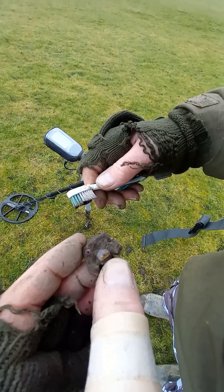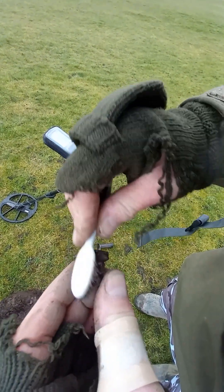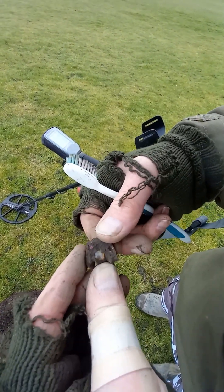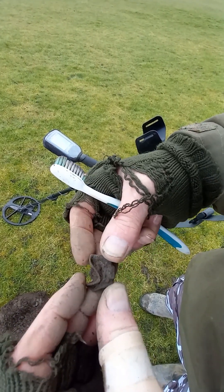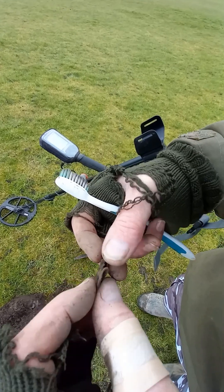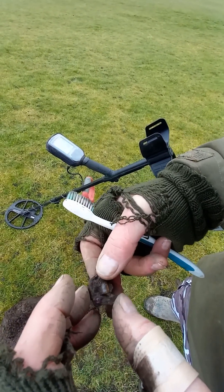Guys, looks like I've just found some jewelry. You can see a couple of little sparkly things in there and a little clip on the back. Interesting — going to give that a good clean up when I get home.